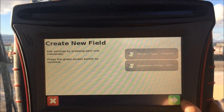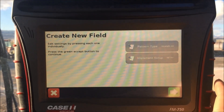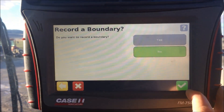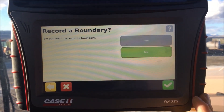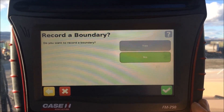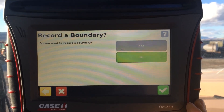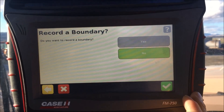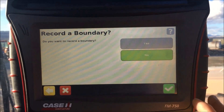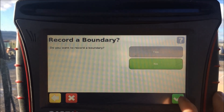Once I have all that set up, I press the check mark. I've got my pattern type and my implement set up. This then asks if I want to record a boundary. If you've been in the field before and you've got a boundary recorded, great. If you use the software Farmworks and record your boundary and put it in here, it's already going to be here. You can say yes or no — if you've already got the boundary, I always say no.